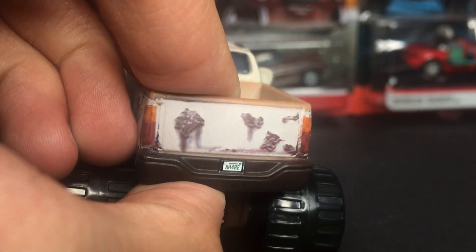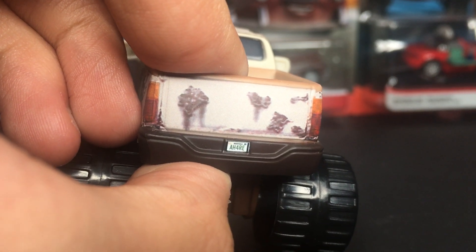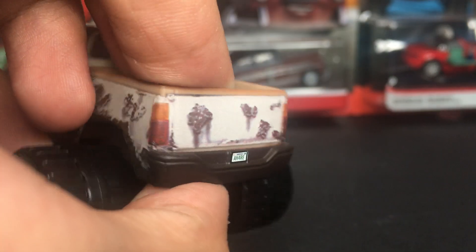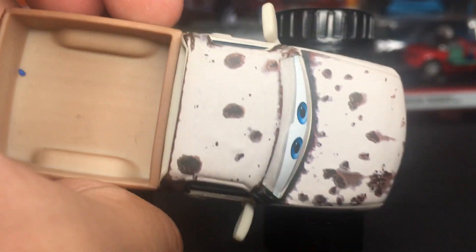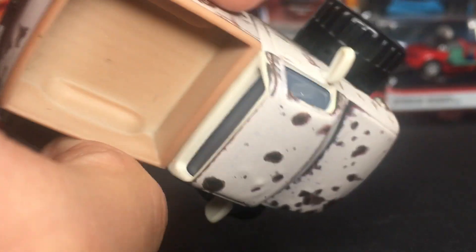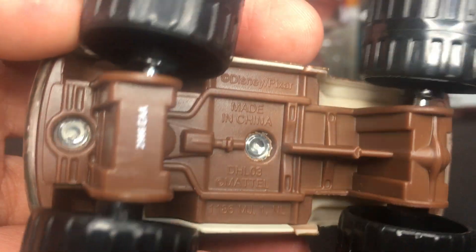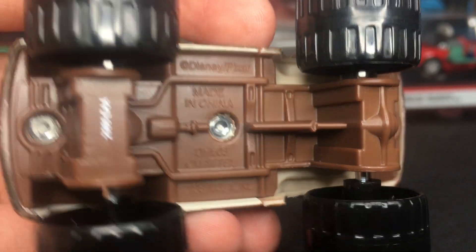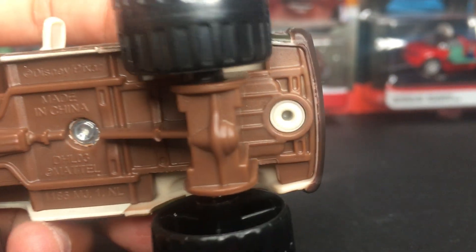So on the very back, you guys can see he has his taillights with his license plate — A-H-4-R-E. He's got a nice kind of whitish type color to him. I'm not even sure how to explain his color; it's kind of like a mix of a very light brown and a white. Then on the base of his car, you guys can see he's got the Made in China by Mattel, those little code numbers and everything, and all the pipes and stuff that run through his car to help him work.